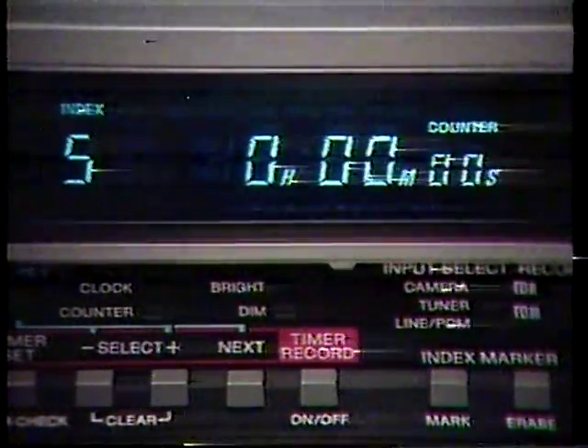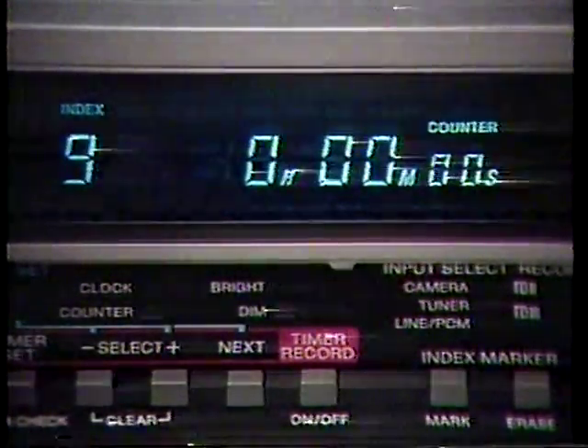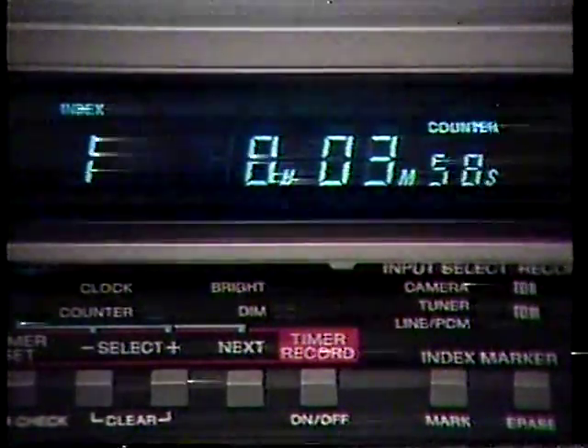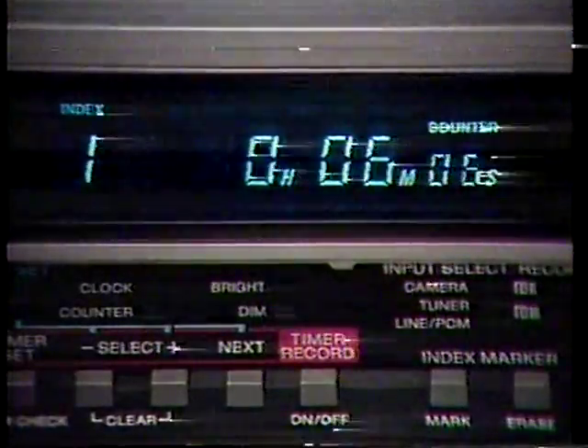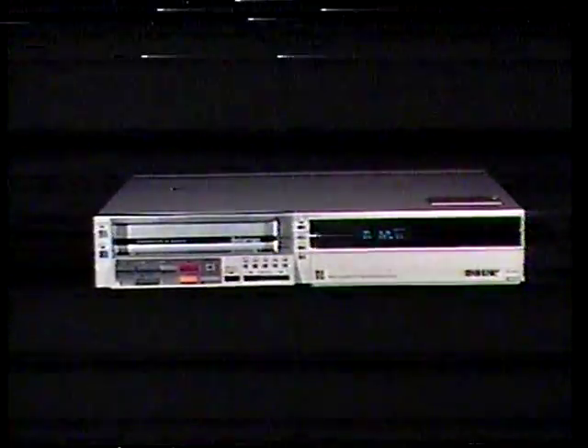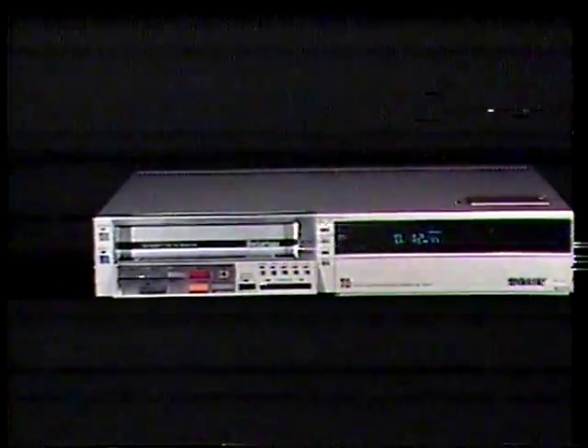This new electronic indexing system allows you to index your tapes into nine segments for random access to any preselected points at the push of a button. If you want to choose new index points later, the index pulses can be recorded and erased as many times as you want. Removing any unwanted material requires editing. With Sony's microtiming phase, or TP circuitry, the SL-2500 brings professional backspace editing to the world of home video — no more glitches or noise bars.